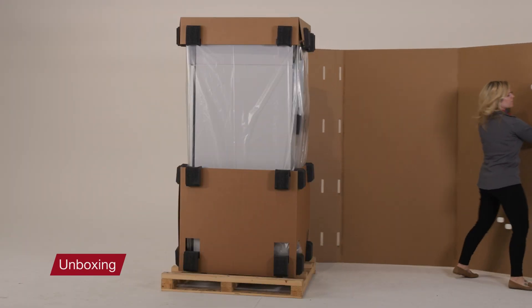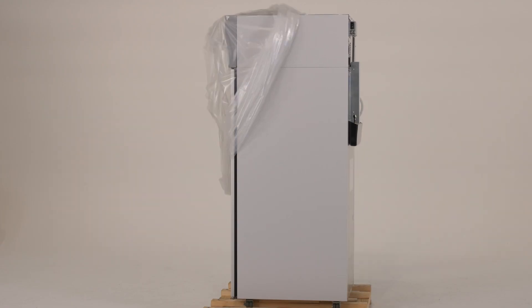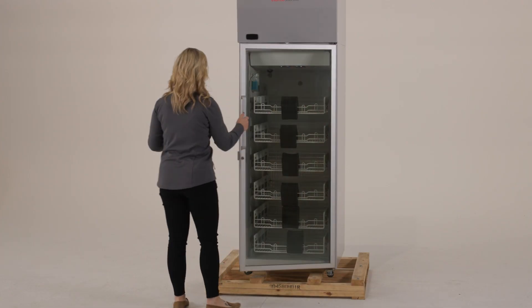Remove the outer packaging and kick plates from the refrigerator. Remove any packaging blocking access to the interior of the unit. Remove any shelves, casters, and other accessories from inside the unit.